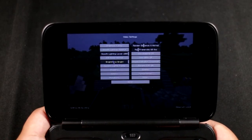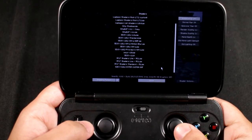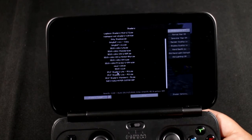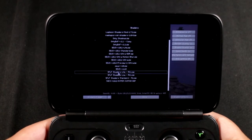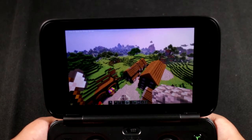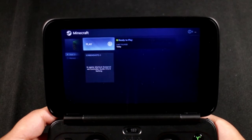You can even enable shaders on this portable device - though not all shaders work. The ones you want are SFLP shaders - specifically the lite or light version - which are designed for very low-end systems. The key reason these work well is that they don't include shadows. Shadows in any game are the biggest performance killer, so avoiding them is essential on this hardware.